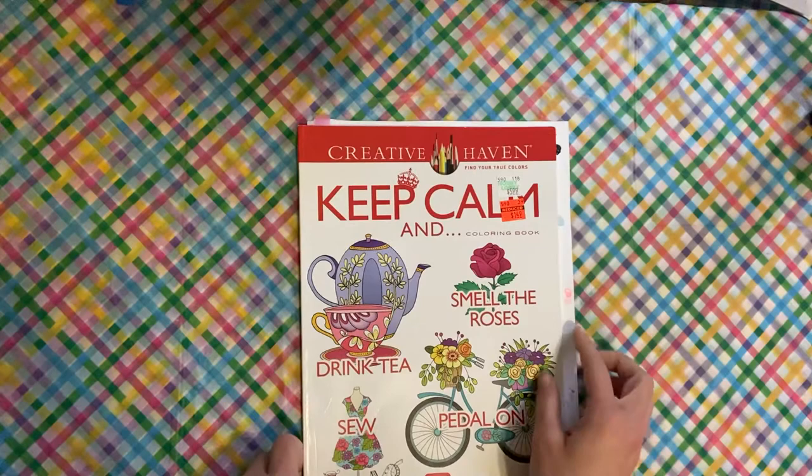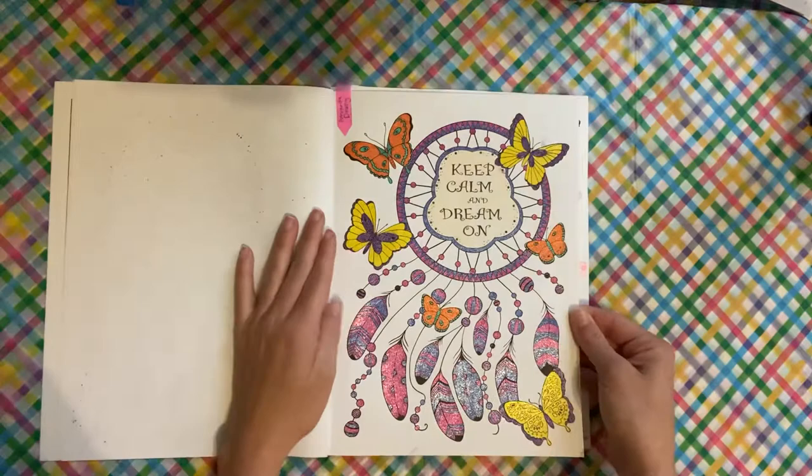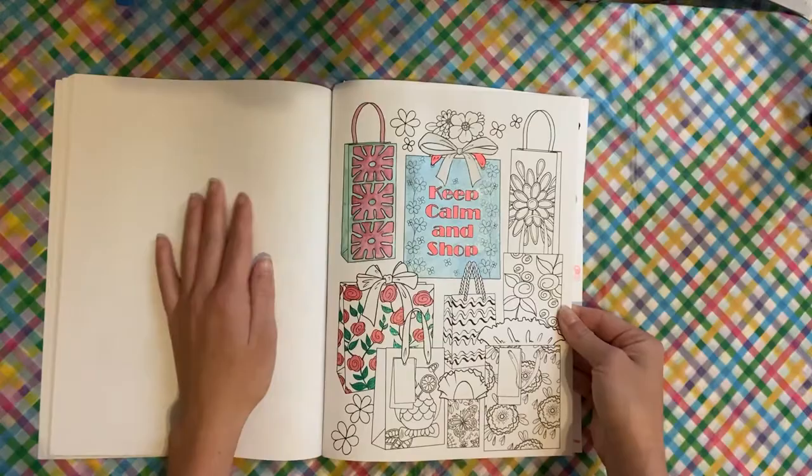This is the Keep Calm and Coloring Book. You guys can see I have a page still that I have not finished — wasn't able to get to it because life happens. I did this one as a buddy color with Amanda Downey, and this one is completely in glitter gel pen. I also started this one so it will carry over into the next month — the Keep Calm and Shop page.